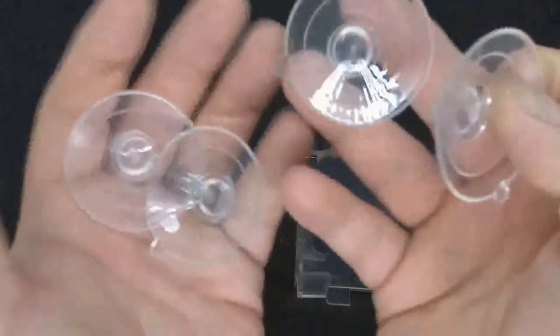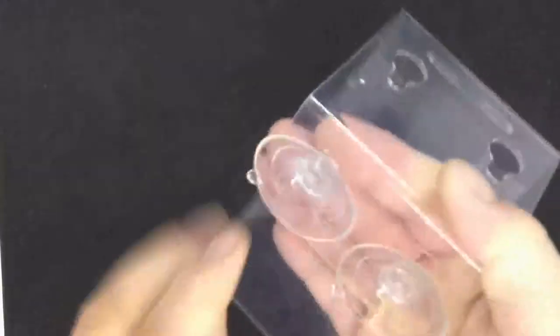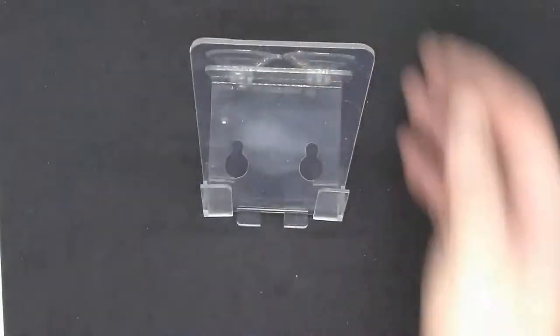We'll put these suction cups in this part right here and see how it works in the shower or the bathtub. There we go — that's how it looks with the suction cups on. Let me try to attach it to the wall: just put those right on there and give it a nice firm push. There it is with the phone.